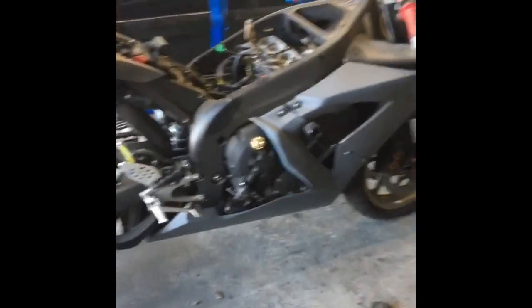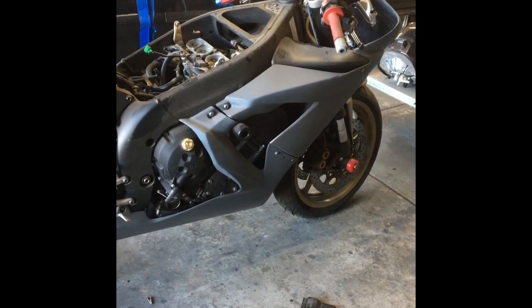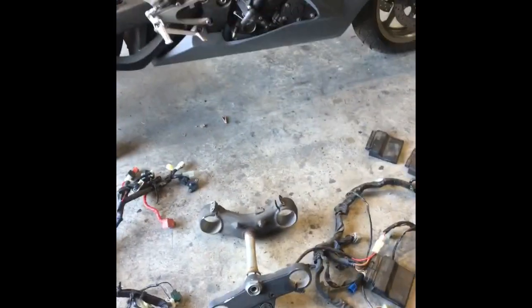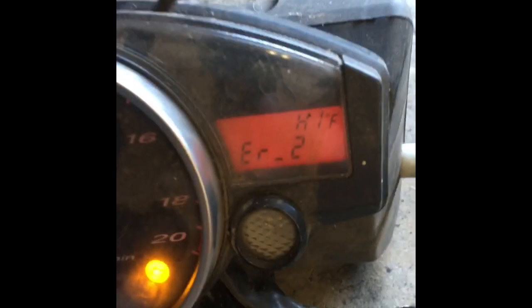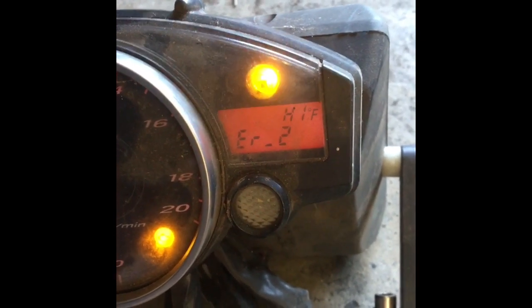Today I'm making this video about the R1 2004 to 2006 having an error code on the dash — ER1 and ER2. There's not really a lot of information about what causes this and what the solution is. I found the solution and I'm going to share it with you. On the 2004-2006 R1, this is what you'll see on the dash: ER2 and ER1. They say that's an error code with the gauge cluster communicating with the ECU.